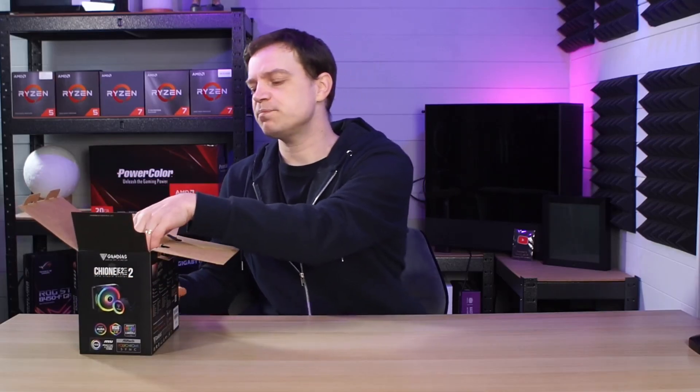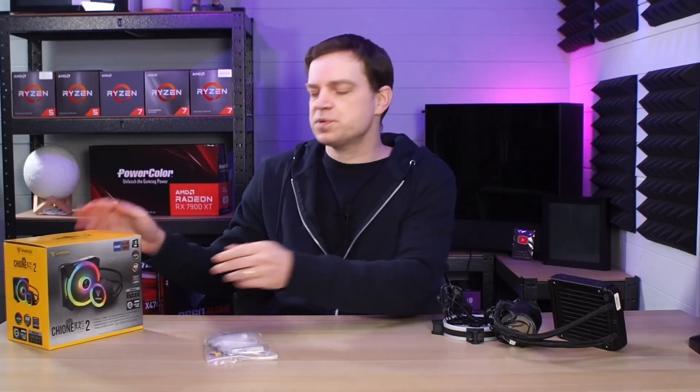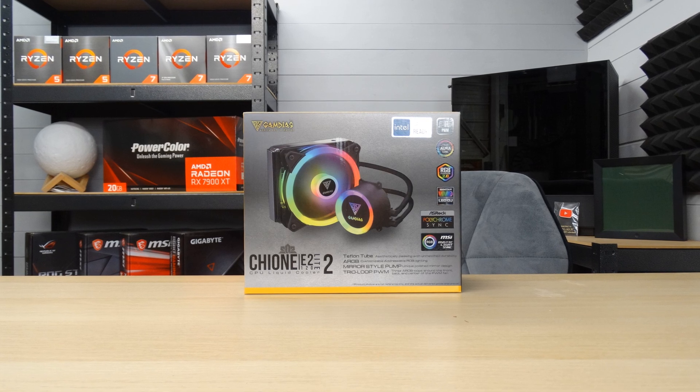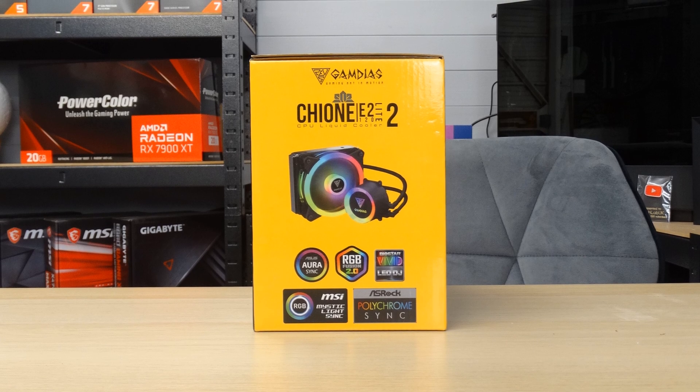We were going to review this fully but we're not going to bother now, so we'll do a little mini review. I'm not 100% sure how you pronounce the name — I think it's Gam Diaz — but it's a Shion E2 Lite 120 all-in-one cooler. The reviews on this were exceptionally good so I thought I'd pick it up. It was reasonably cheap, it was in an Amazon sale, and it would have been perfect for the job.